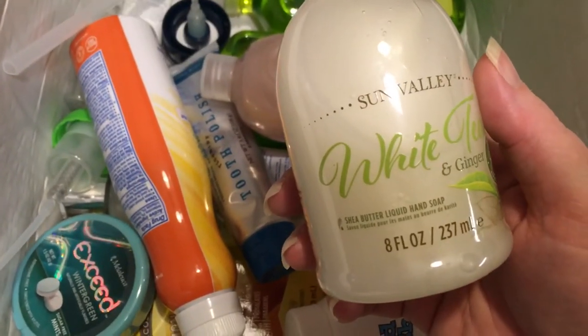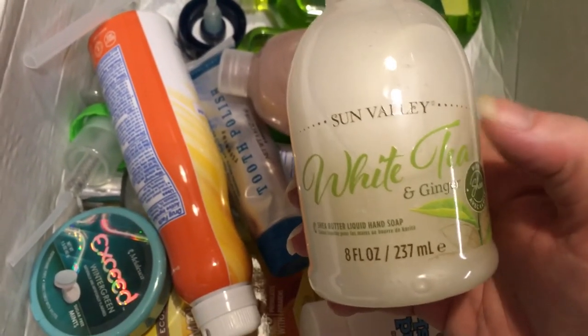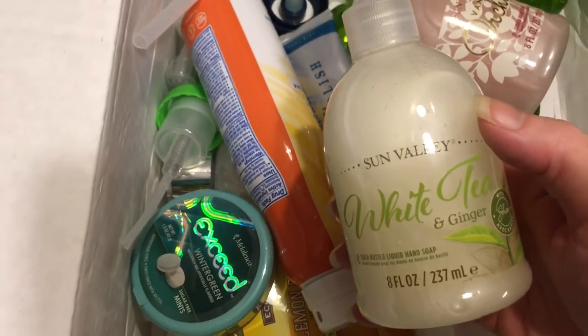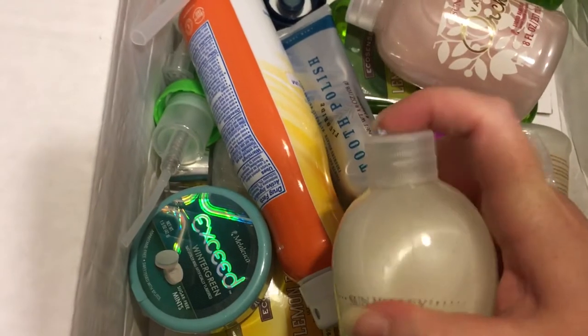Is this the hand soap? Yeah, liquid hand soap. I think I got like two or three different ones in a kit. As you notice, all of these things are concentrated and it doesn't come with a pump for each one.